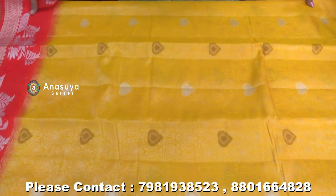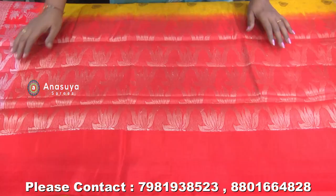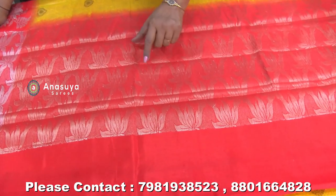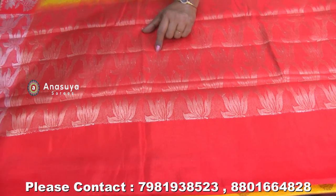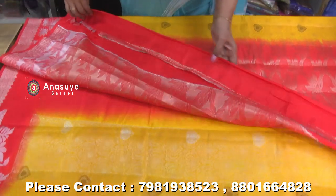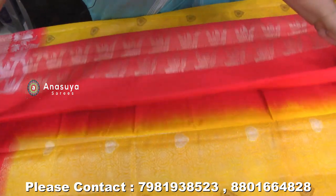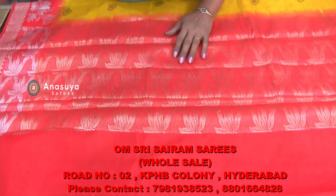This saree is priced at 16,000. We have made the orange blouse and the plain border zari blouse to go with it, also for 16,000.